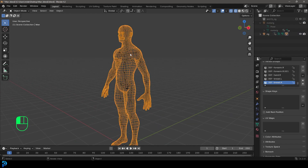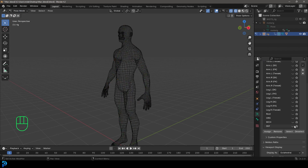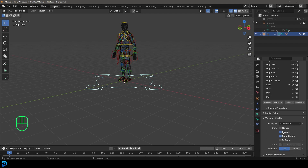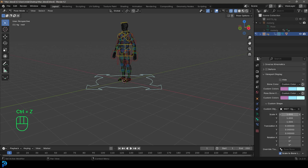Now select the rig again, go back into pose mode, and turn off the Deformation layer. Then turn all of the control bones back on, all the way down to the root bone. One thing about the root bone — if you select it, it's a little bit big. I like to grab it, go to Bone Properties, and under Custom Shape, take the scale down a little bit. That's just a personal preference.